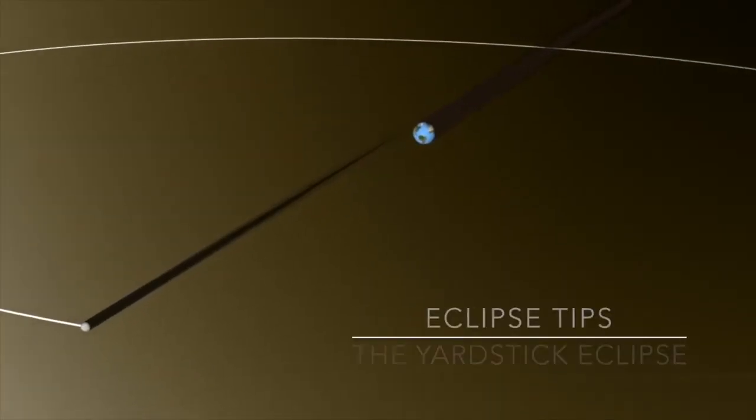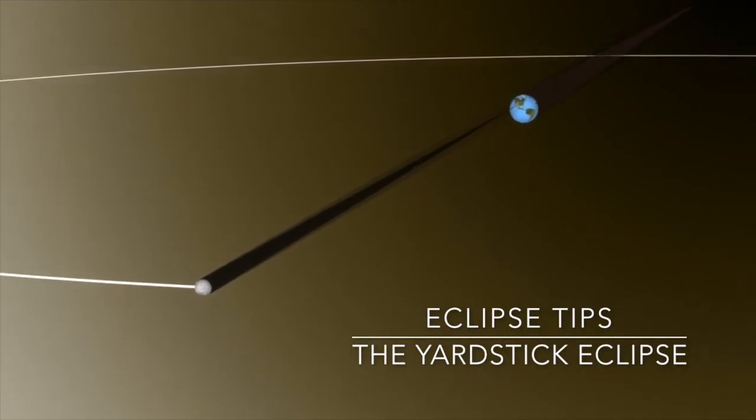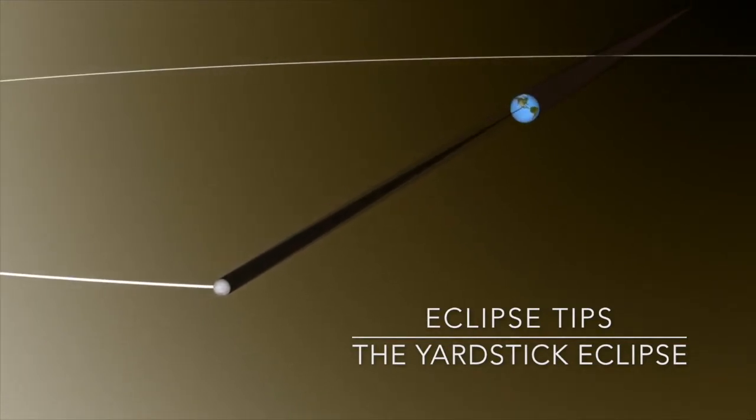Vivian White from the Astronomical Society of the Pacific will be joining us to show us a simple and fun demonstration of how the moon casts its shadow on the earth. This is Vivian White here coming to you from the Astronomical Society of the Pacific, and we're here today to talk about the Yardstick Eclipse.